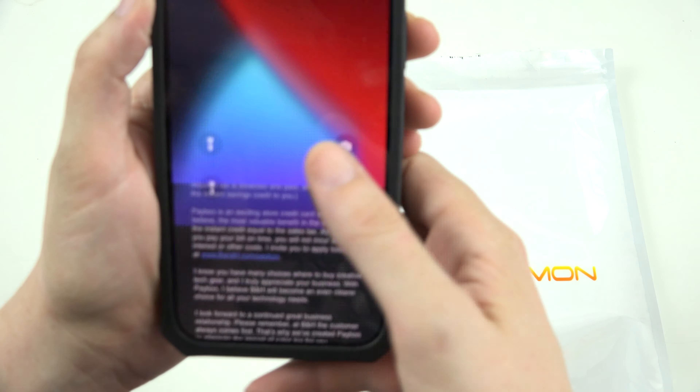Wireless charging is not that fast, but it's super convenient — especially if you're at work for 8, 10, or 12 hours — you're going to have plenty of time to charge at 7 watts. And if you need your phone you can just grab it and go, there's no cables to worry about. So that is super convenient. I got it — the light right there solid lets me know that it's working.